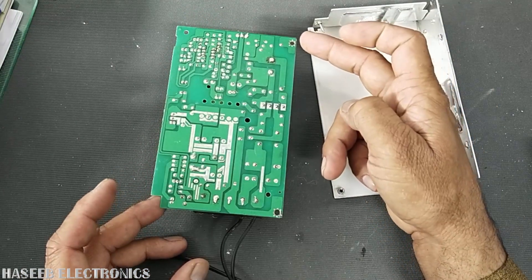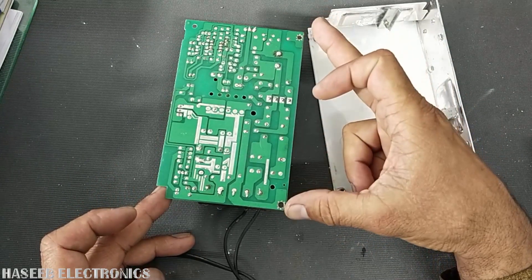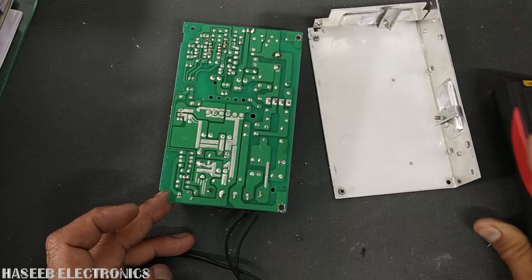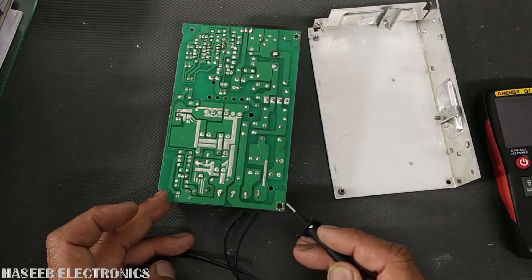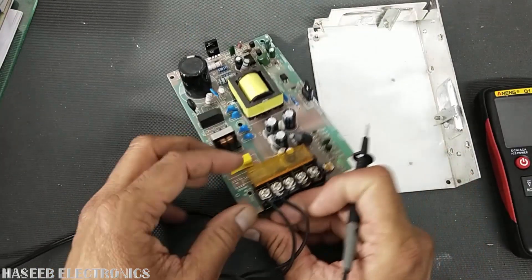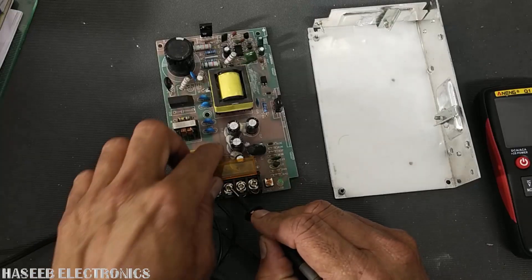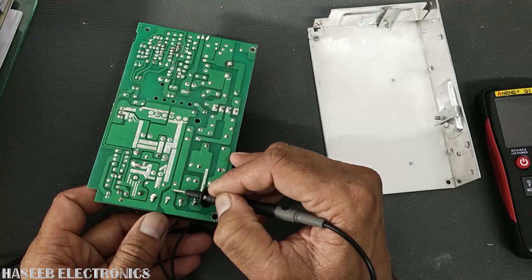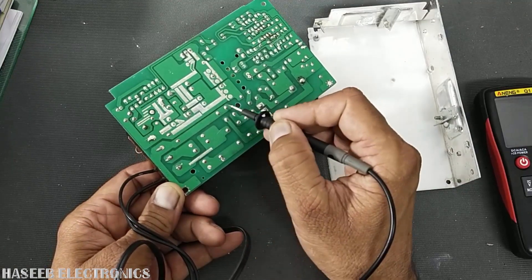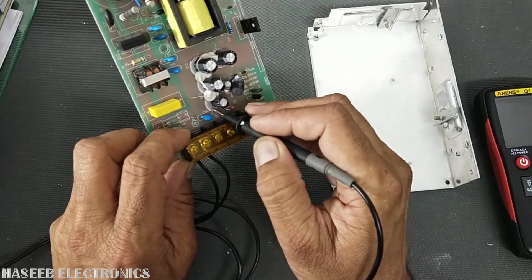The second thing to check is which points are exposed to the chassis. We have one point on the input side and one on the output side. This point is connected to the ground terminal — the line, neutral, and earth point. At this earthing terminal we have three capacitors: one capacitor is connected on the output side.